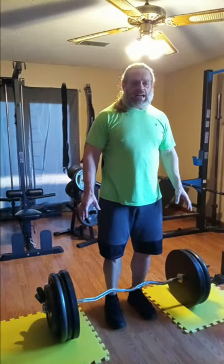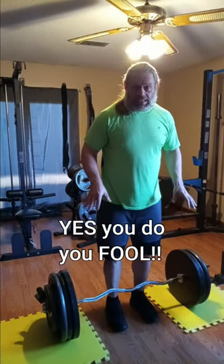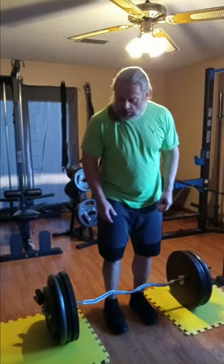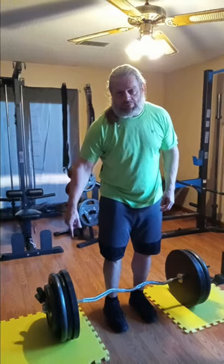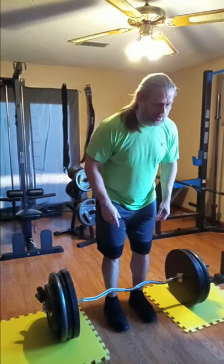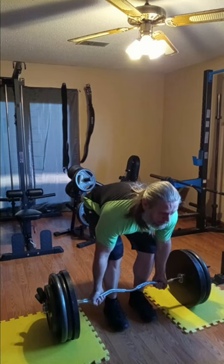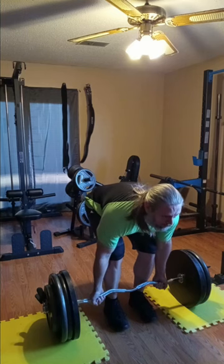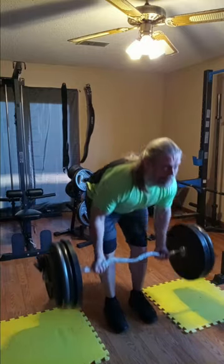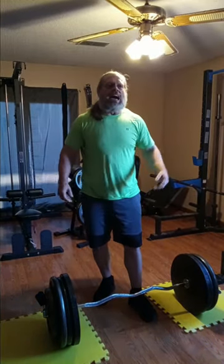I'm doing something crazy — I'm up to 335. I want to get one rep. I don't think I've ever gone this heavy. I probably do not need to go this heavy. One rep. It is what it is. It was fun. I'm enjoying it. That's what working out is about — having a little fun.